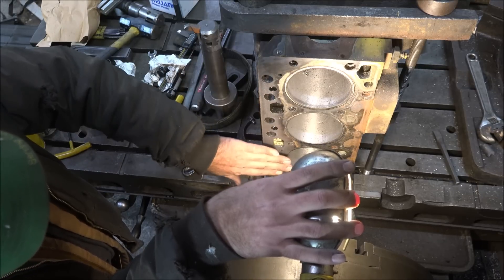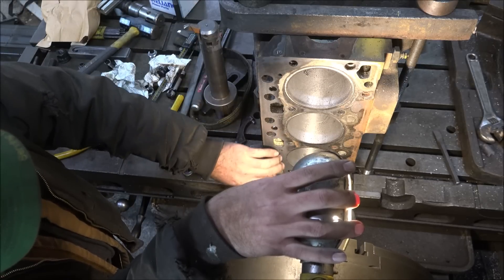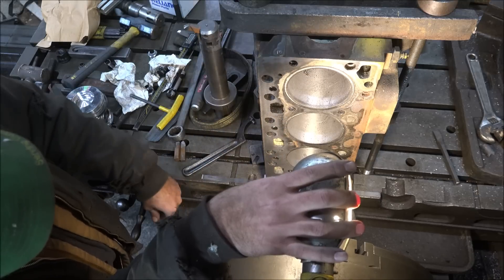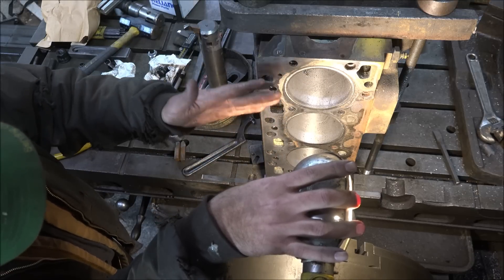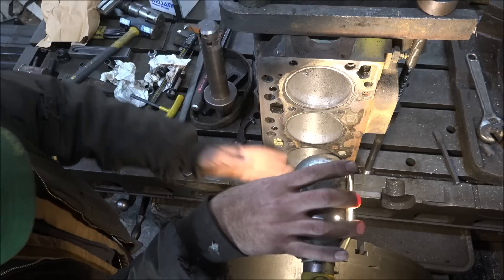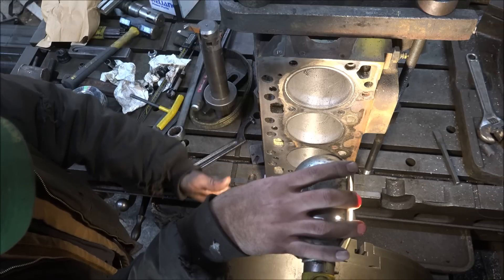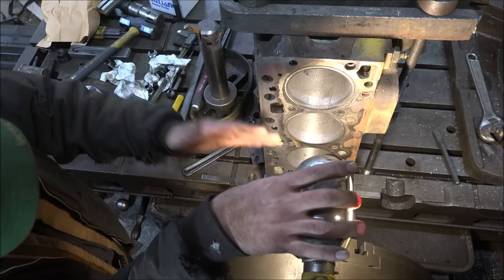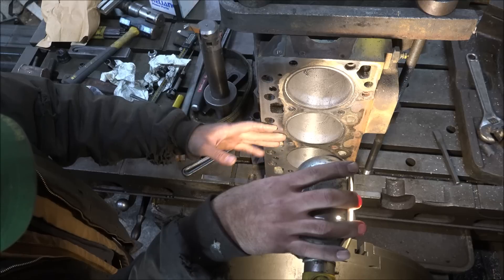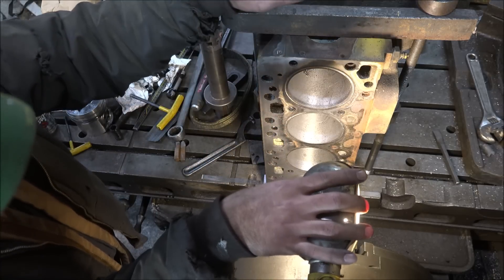That's way typical of these B blocks — almost always warp low in the middle, stay high on the ends. So if you make your head flat, which is also typically warped to match the block, then you're trying to put a curved block against a flat head, and that's worse than putting a curved block to a curved head. So a lot of times you're better off to just not do anything to it and just put a head gasket on and put it back on.